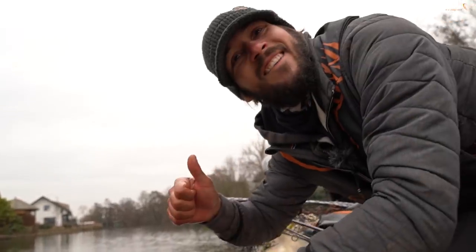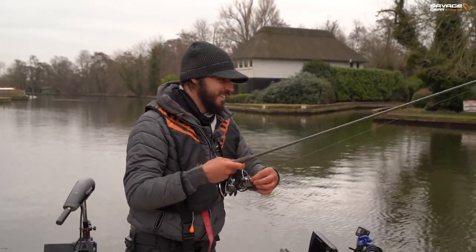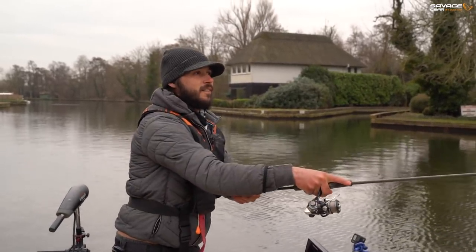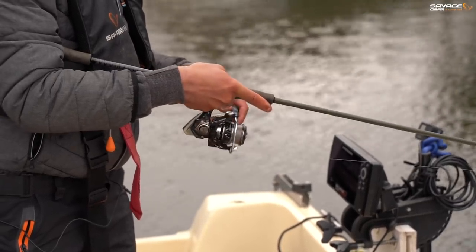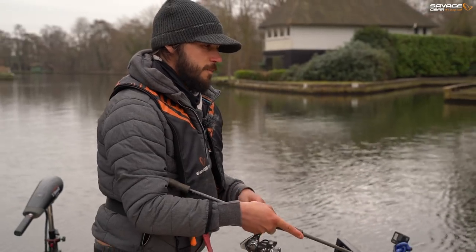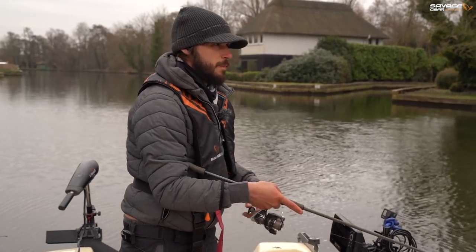And off she goes. That little 10 centimetre craft shad has proven quite a deadly little lure so far. That fish came to the slower of the retrieves actually - I was just hopping it and giving it about a second to pause before bouncing it again. And it was on the pause when it picked it up and absolutely walloped around the rod tip.